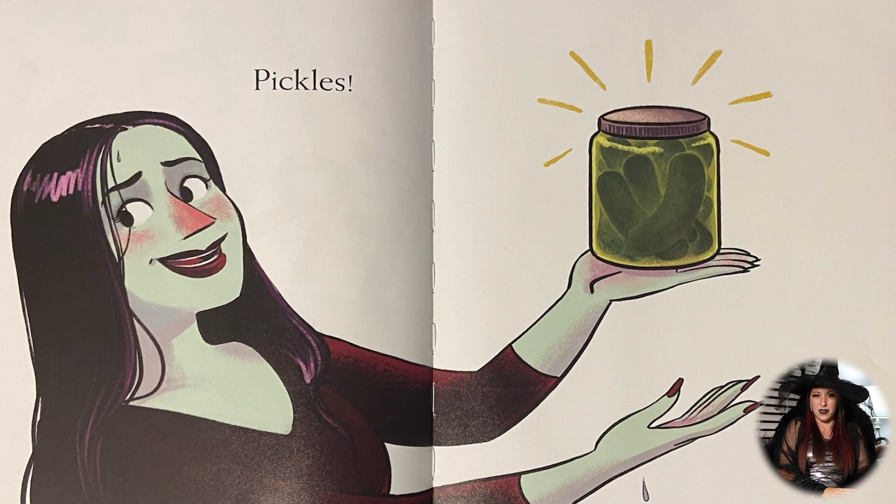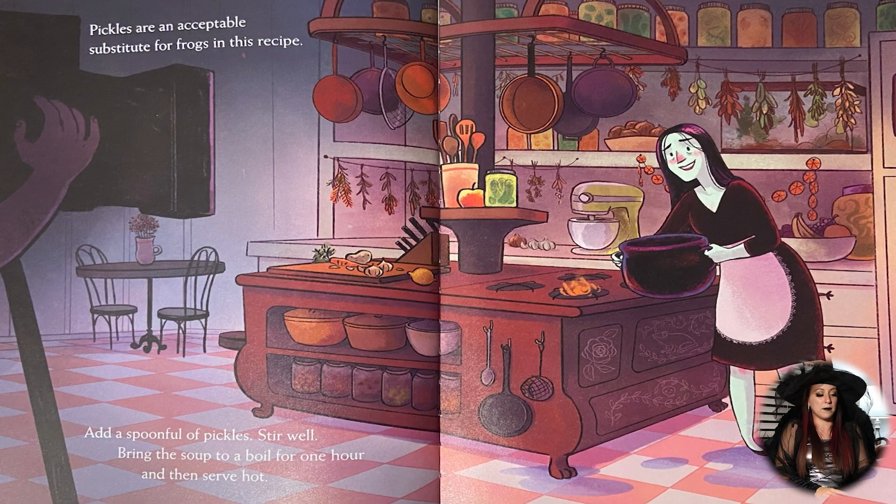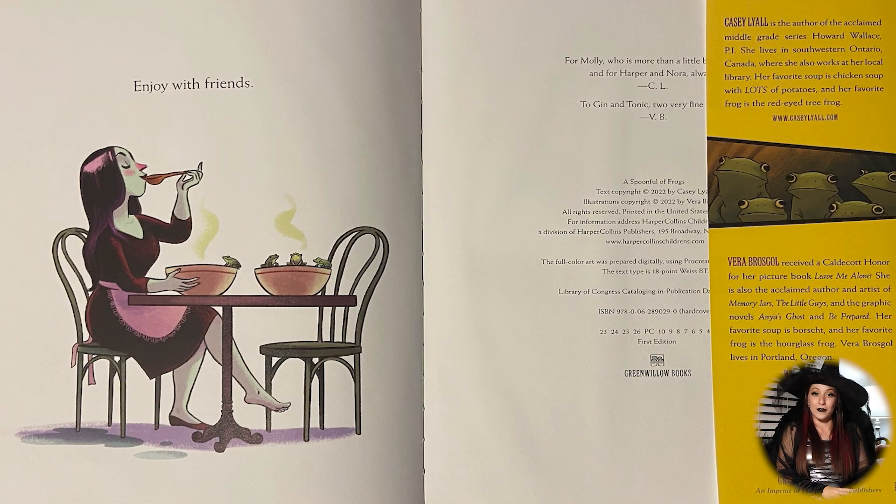Well, instead of that, maybe we try pickles? That should make a good soup replacement. Pickles are an acceptable substitute for frogs in this recipe. Add a spoonful of pickles and stir well in your cauldron, and bring the soup to a boil for one whole hour. Then serve hot and enjoy with your friends.